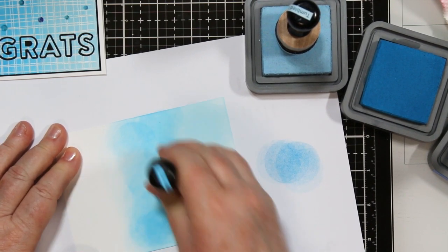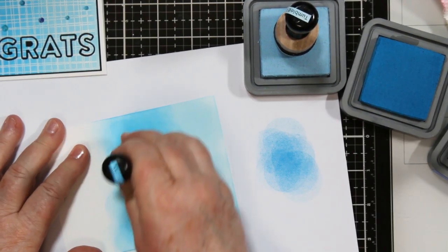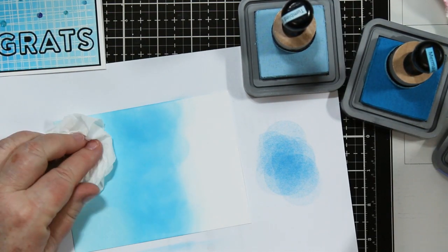I'm doing the middle in the Mermaid and you'll see that I'm leaving some blotchy lines and some circles. Don't worry about it because it's going to be covered with the crosshatch when I do my stamping and my heat embossing, so you won't see it.